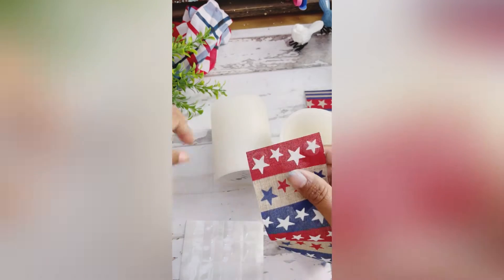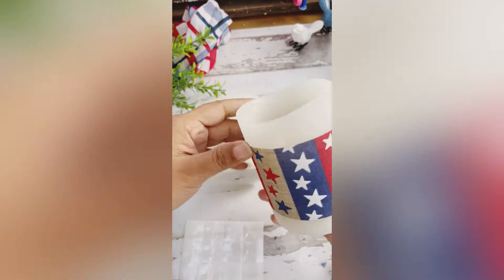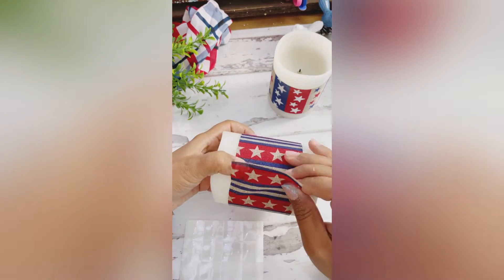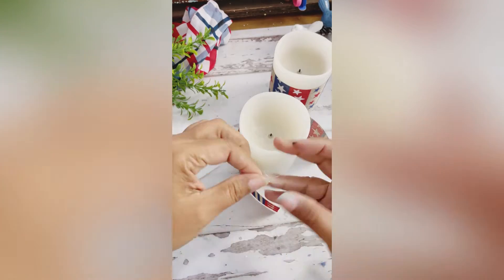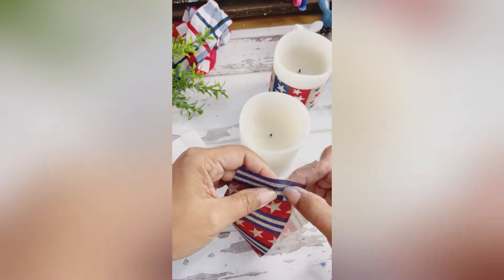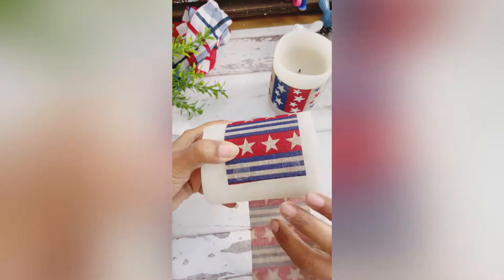You can add pretty ribbon, string, colorful yarn, and even tuck some greenery in the wrap as well. In this example, I'm going for the vintage 4th of July look. I picked up the ribbon from the Dollar Tree.